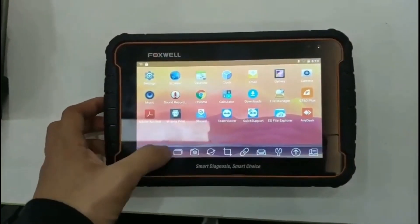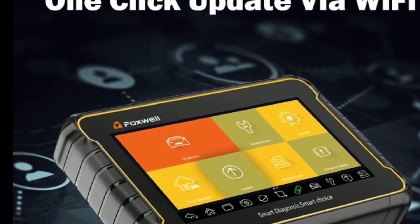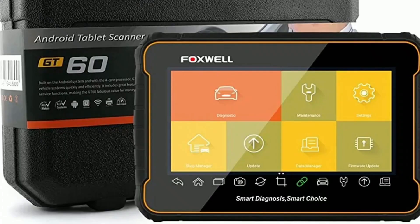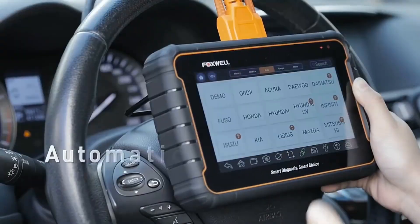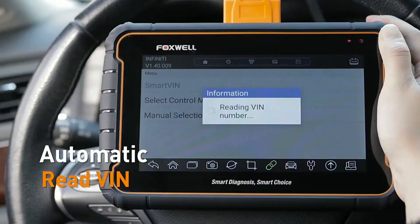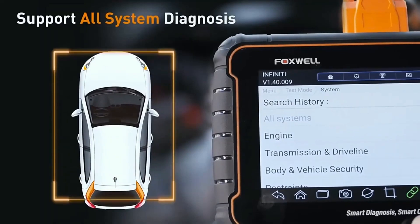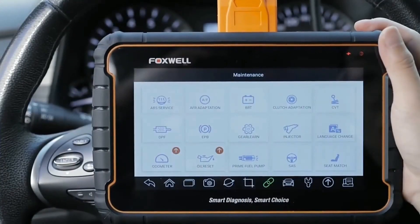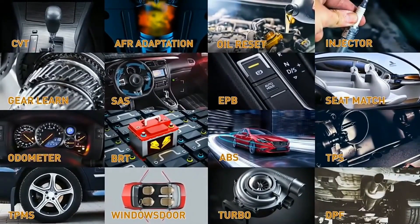Now let's talk about the user experience with the Foxwell GT60. Intuitive interface: the GT60 features a user-friendly interface with a large color touchscreen display. The well-organized menu structure and clear icons make navigation and operation a breeze, even for beginners. Quick auto VIN identification: the tool can automatically retrieve and identify the vehicle's VIN, eliminating the need for manual input and ensuring accurate diagnostics. Real-time data display: the GT60 provides real-time data streams, allowing you to monitor critical vehicle parameters and sensor readings as you diagnose the vehicle, helping identify anomalies and analyze overall vehicle health.